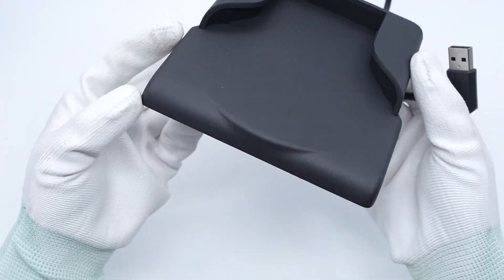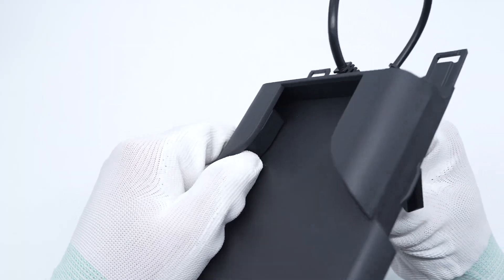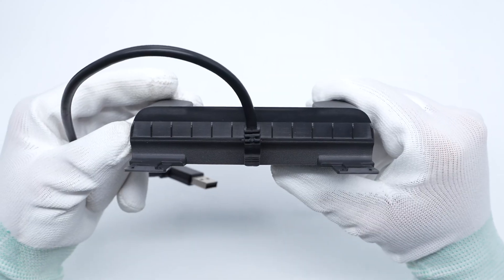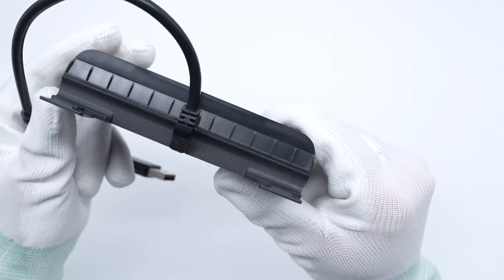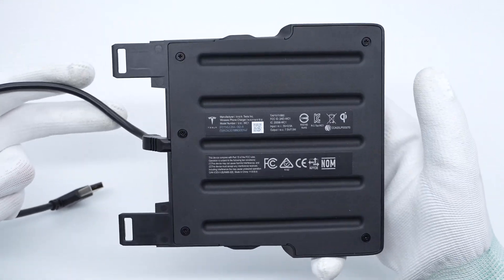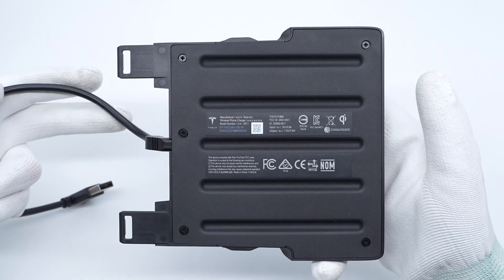Its front is used to place the phone for wireless charging and also serves as a fixation. The bump indicates the location of the coil. The shells on both sides of the panel are used to fix the phone. There is a power cord at the bottom, and the connection is protected by a sheath.